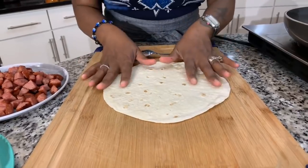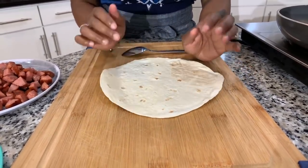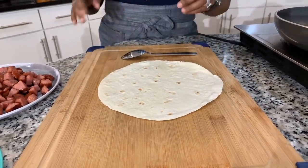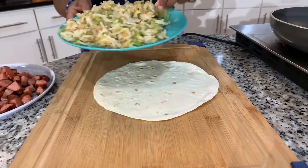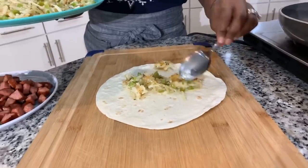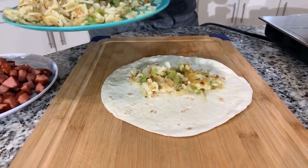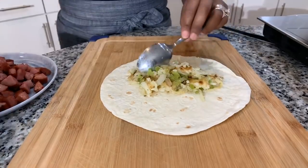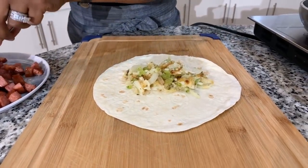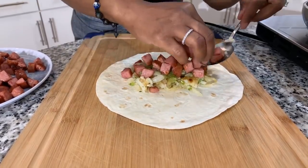Now what I've done with the tortilla is I've heated it up just for 10 seconds. It helps it to become a little bit more pliable — other than that it's going to be a little bit hard for you to roll up. So make it at home, put whatever you want in it, have fun. We're going to go in with those potatoes — they've got the onions and the bell peppers and all those gorgeous seasonings. Put as much meat as you want. Don't get crazy because you won't be able to close it.